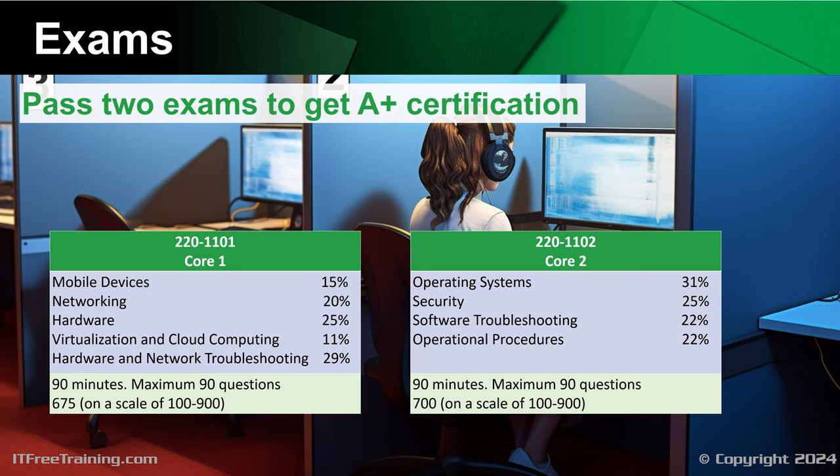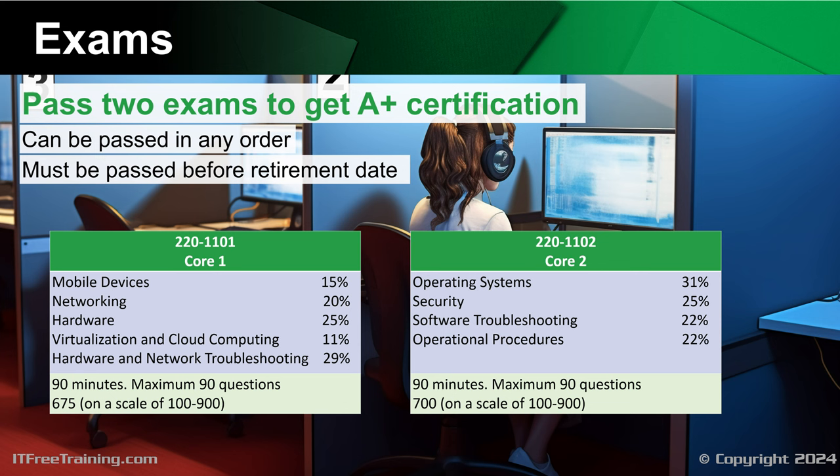You need to pass both exams. However, they can be passed in any order. There is no time limit between exams. However, you will need to pass both by the retirement date of the exam. At the time this video was created, the retirement date had not been set.